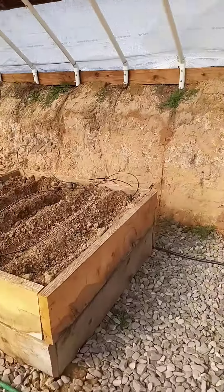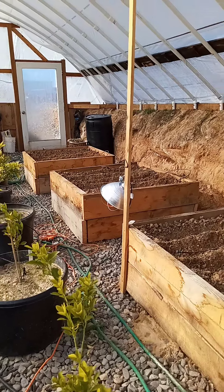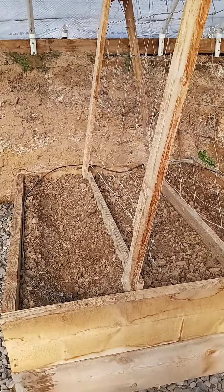Hi everybody, first week of February. We're down in the Wallapini planting, a little behind schedule. We had COVID, so we were feeling kind of puny for a couple of weeks and didn't do much down here, but we have started planting.